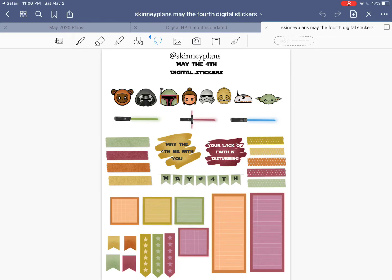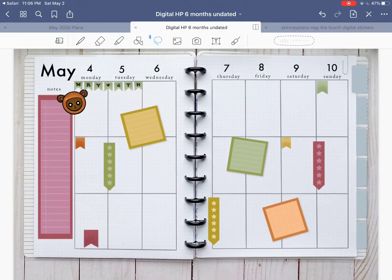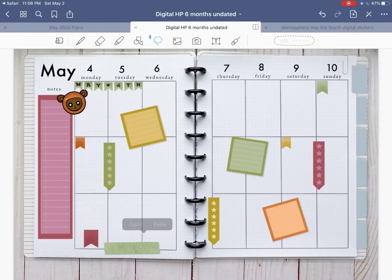Let's go back to our stickers and play with some washi tape. I like to layer my washi tape. Let's grab this green — tap and hold, copy. Go back to our planner and I'm going to make it a little bit bigger and put it down here. I like the layered washi look, so let's go grab one of these yellows — tap and hold, copy. Make it a little bit bigger and kind of offset it there.